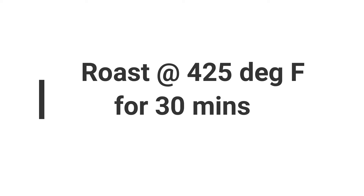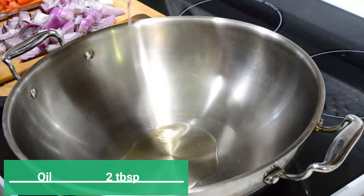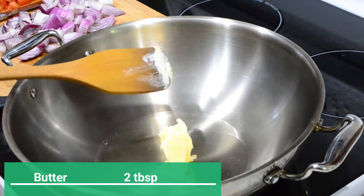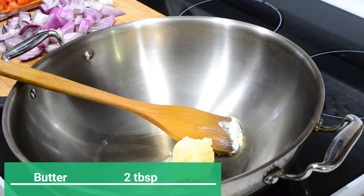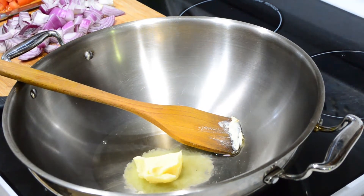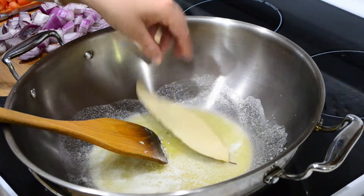While our chicken is cooking, we'll start preparing our gravy. Heat a kadai and add two tablespoons of oil and two tablespoons of butter. Adding butter alone burns it on high heat — the oil gives a higher smoke point so the butter doesn't burn, and it gives a rich nutty flavor to the gravy.